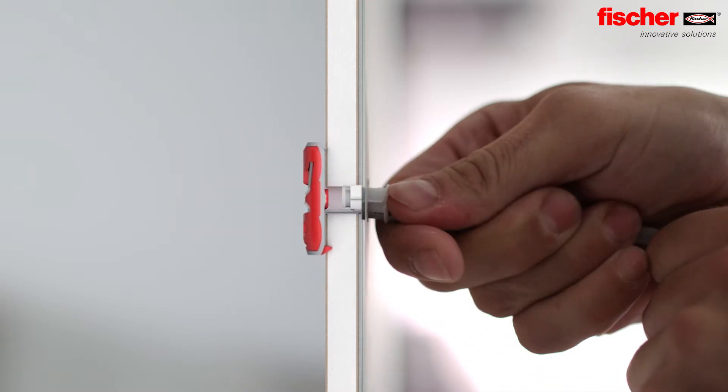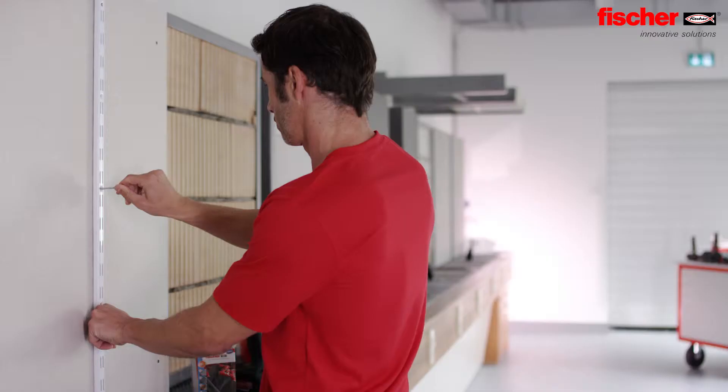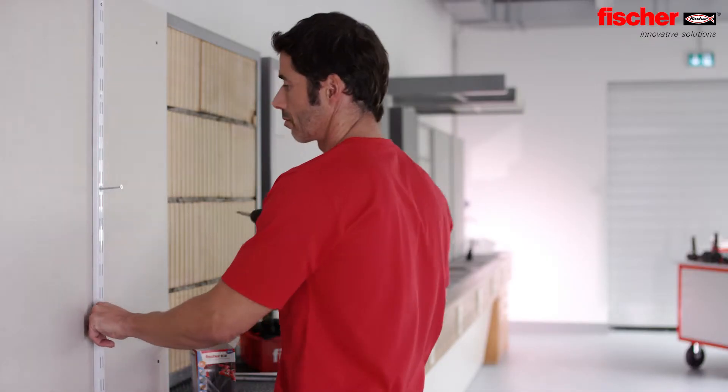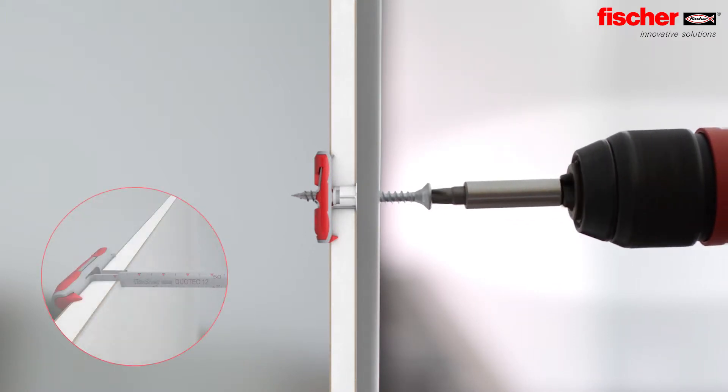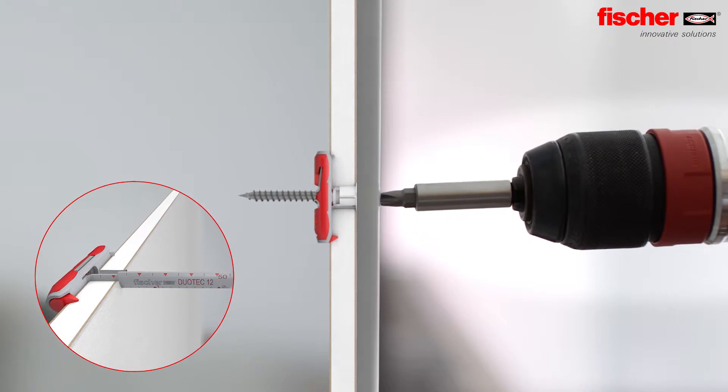Drill and push through. Even without the screw, the nylon toggle does not slip into the drill hole. Innovative and practical — the scale on the grip strap of the Duo Tech 12 helps to determine the necessary screw length.